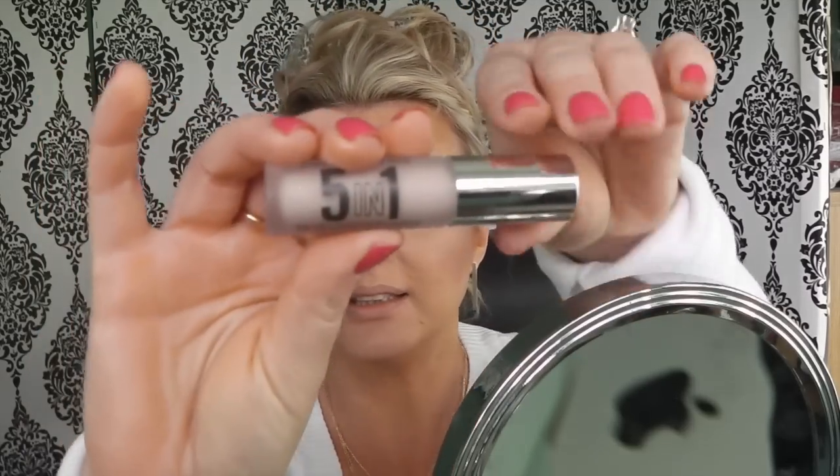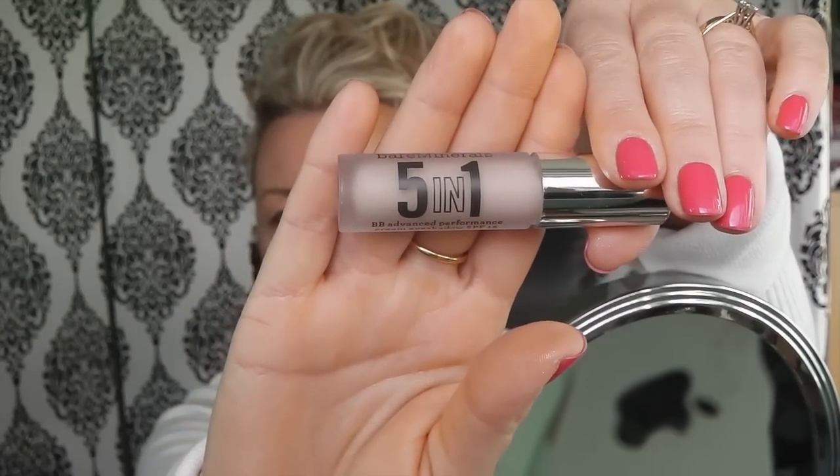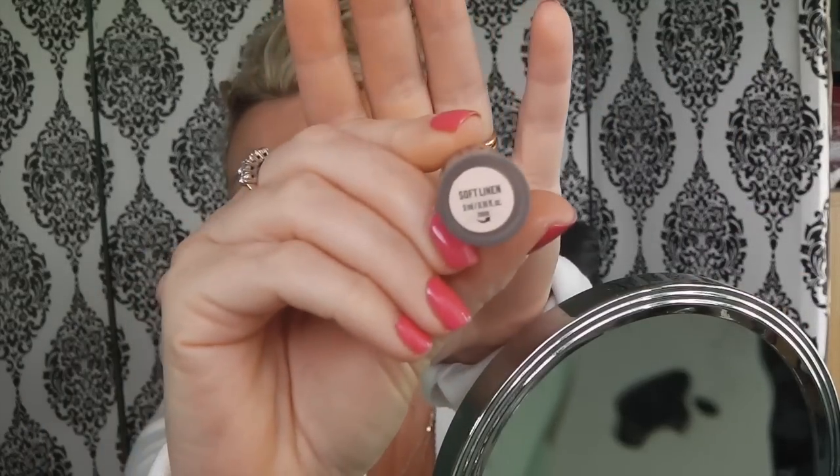Okay, let's do the eyes now. I've been using this Bare Minerals 5-in-1 eyeshadow base in Soft Linen — I got it from Karen and I really really like it as my eyeshadow base. As you can see it's quite bright so it really evens out your eyelid.